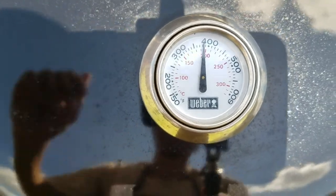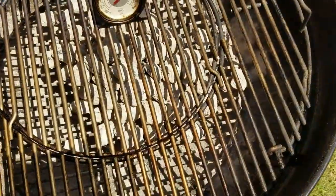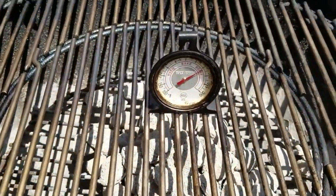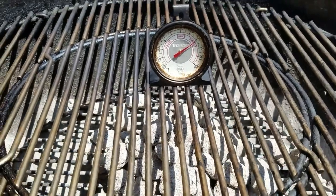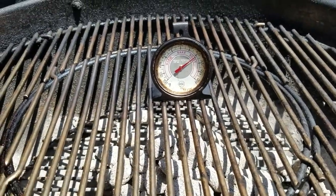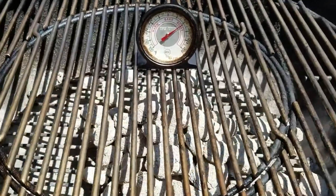I'm gonna check my oven thermometer because I want to see what the difference is between the lid temp and what we got on the grates. On the grates here we are sitting at 450. I think we're set - we're under 500, there shouldn't be any issues.